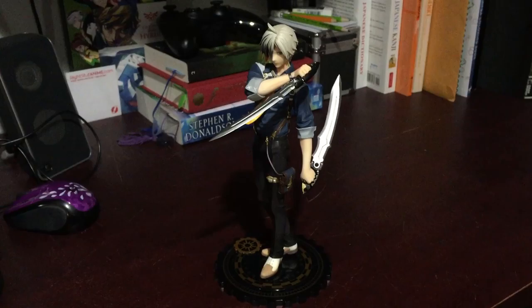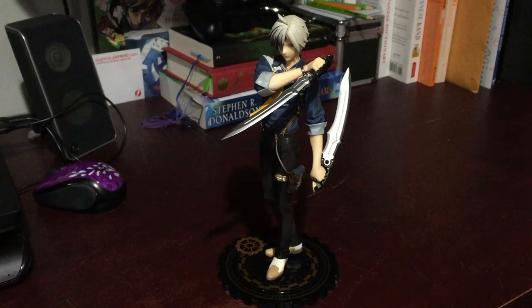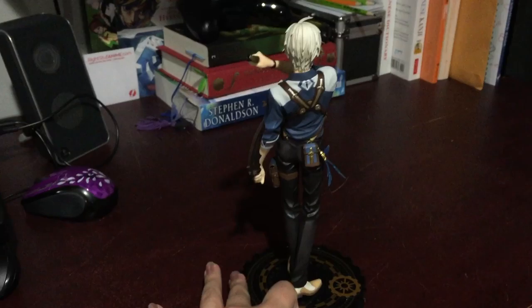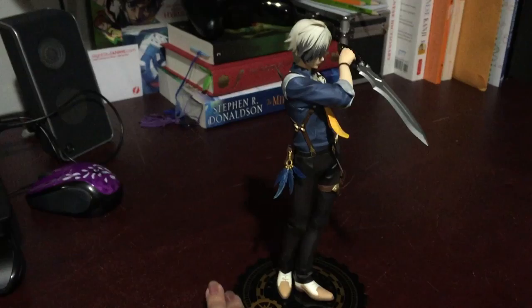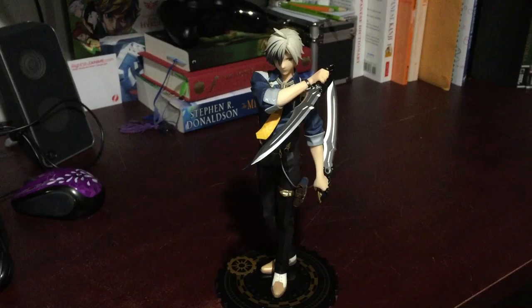I just wanted to showcase Ludger here for a little bit. I think that's all you really need to see — he's not really doing much. I don't seem to have any complaints about this figure. I love his quality, I really love Altair. His skin feels super soft — whatever material they make it out of, it's nice. His face is sculpted well. The box is beautiful.